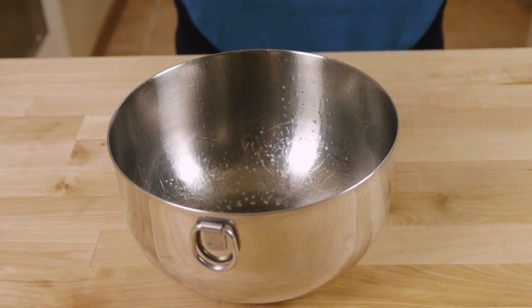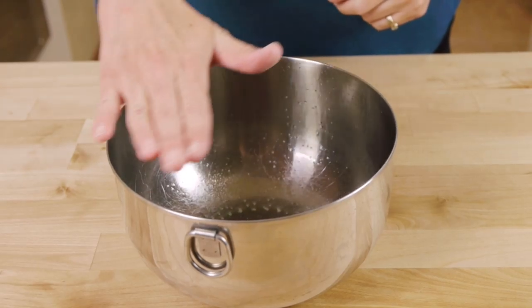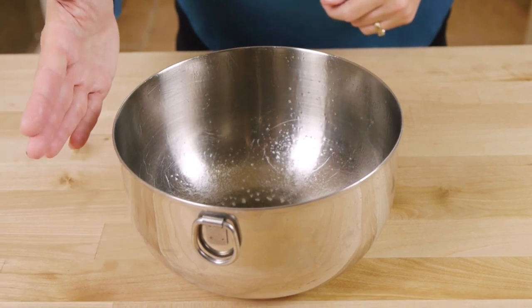You'll need a round bowl for this. I'm using a metal mixing bowl, but you could also use a round two-quart casserole dish or a ceramic mixing bowl. This one is eight inches in diameter and four and a half inches high.